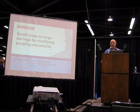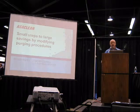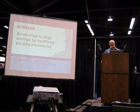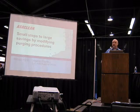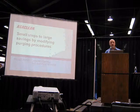Good morning everyone. Thank you very much for coming today. My name is Joe Sorrell. I'm the vice president of Sun Plastic. What I'm talking about today is obviously purging compound, but more importantly, what I'm really talking about today is money.